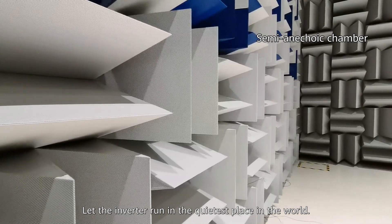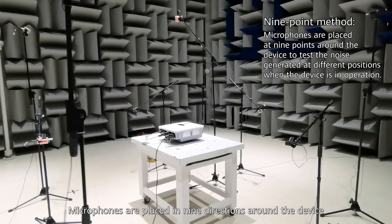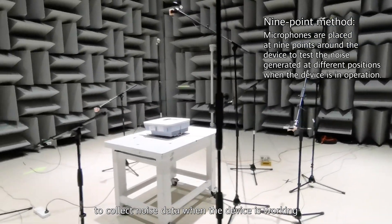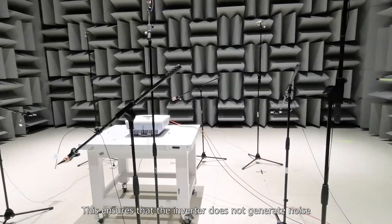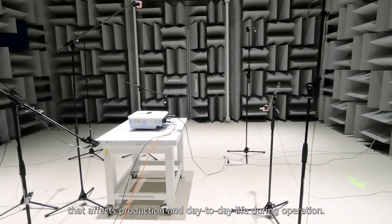Challenge 5: Noise Test. The inverter runs in the quietest place in the world. Microphones are placed in nine directions around the device to collect noise data while it is working, in order to optimize component layout. This ensures the inverter does not generate noise that affects production and day-to-day life during operation.